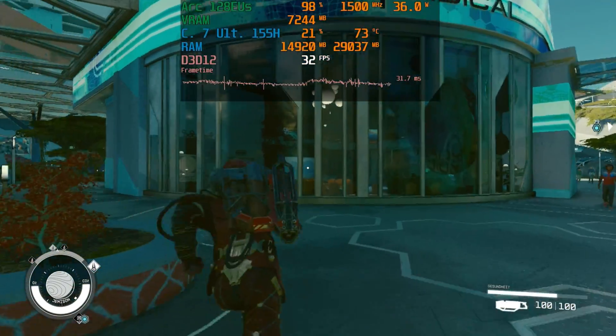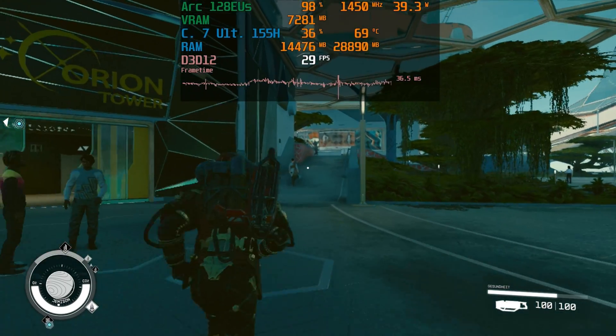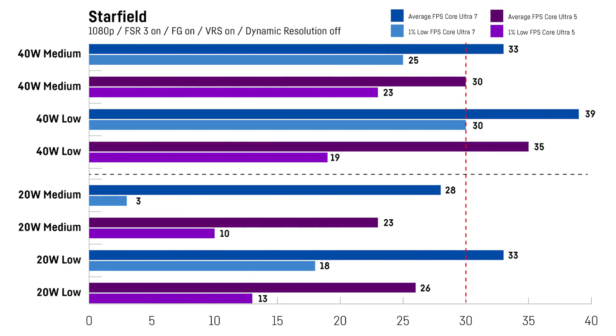In Starfield I was using my usual benchmark run through the first bigger city in the game at 1080p with FSR 3, frame generation, and VSR activated. Overall the game is at least playable with around 30fps on average, and even a bit above when using the lowest preset at 40W — though at such low fps the frame generation feature is causing some input latency. So you would likely need to use 720p and FSR at the same time. Maybe Intel will deliver some driver updates for this title since it's a newer game.